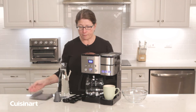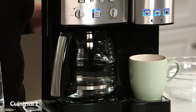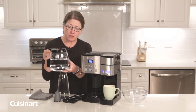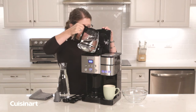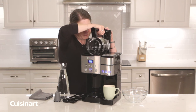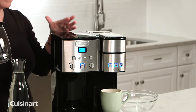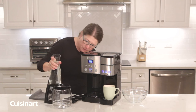Let's start by talking about maintaining your full-size automatic brew coffee maker. The first thing you're going to do is fill the carafe up two-thirds of the way, or up to eight cups, with cold water. Then you're going to pour that into the reservoir. I'm using the carafe almost as a measuring cup.